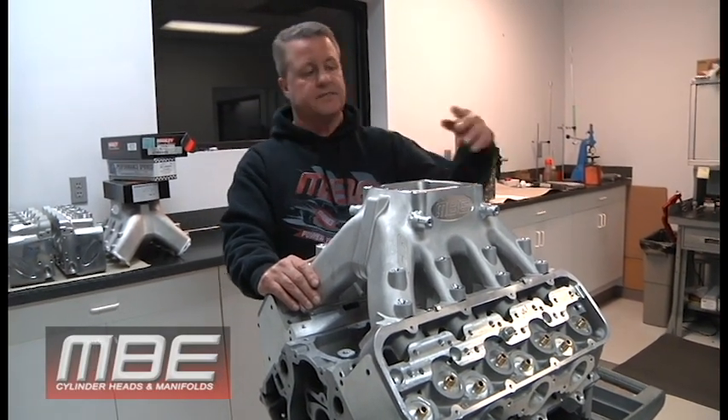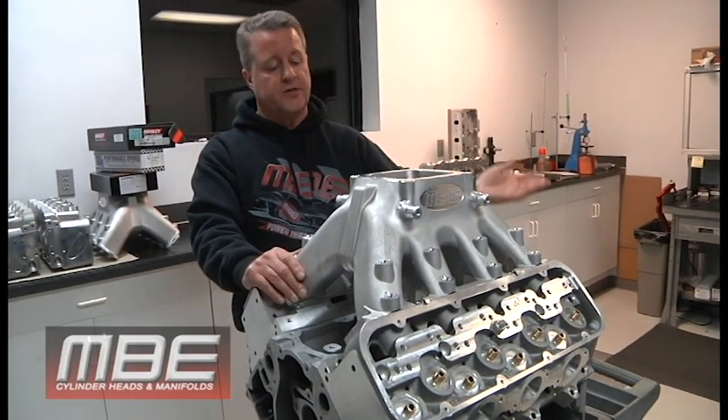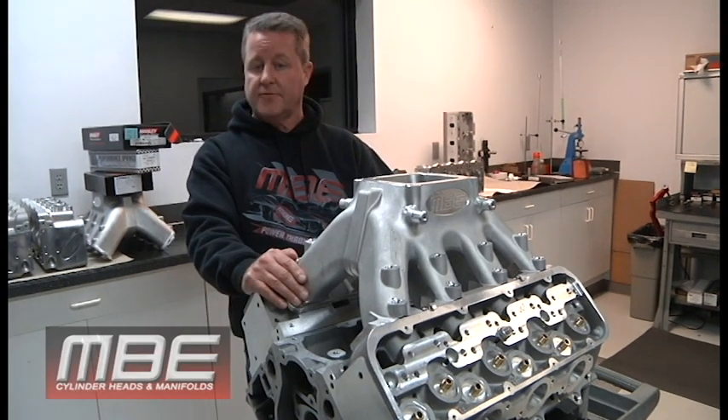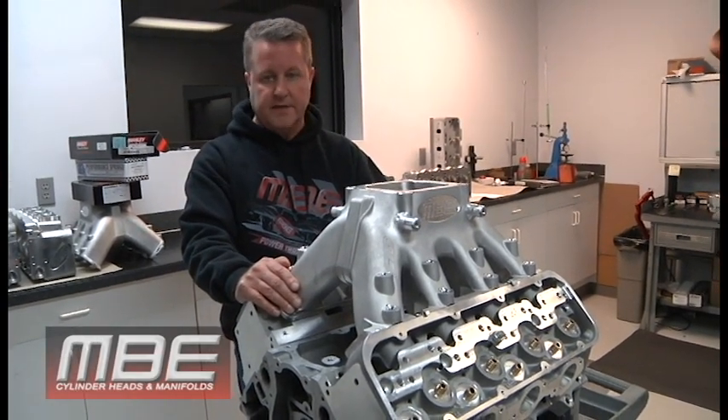I always say this because on a 600 bench — because a lot of people have 600 flow benches — it's going to be over 500. The exhaust is right about 300, so it would be a little bit more on a 1020 bench also.